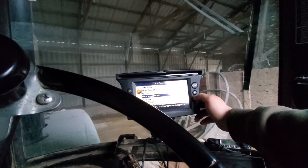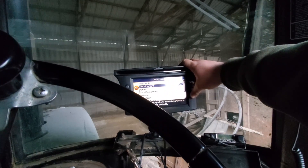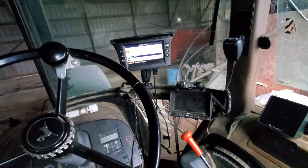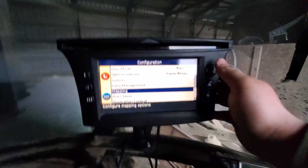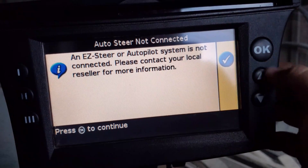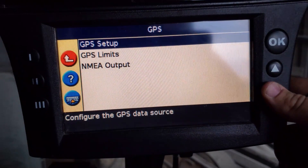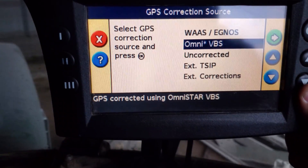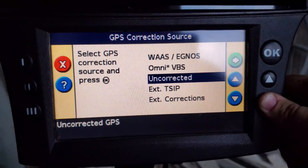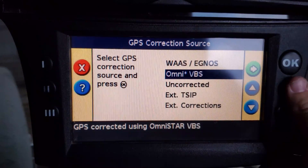I already moved the GPS antenna. This unit is unlocked to Omnistar, but you have to buy the subscription — it's like $600 for three months. The first year we're just going to use WAAS for free. In the GPS setup menu it was set to Omnistar, so I'm switching it down to WAAS. Anything below Omnistar I thought might have RTK, but we'll just go with WAAS for now.